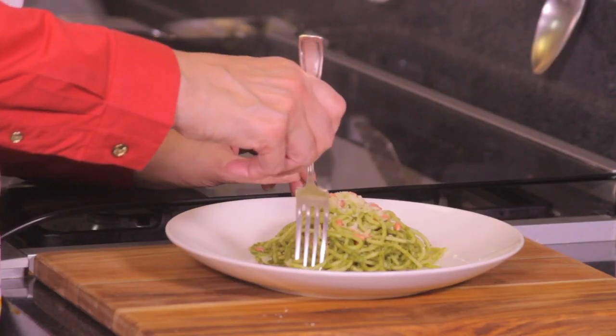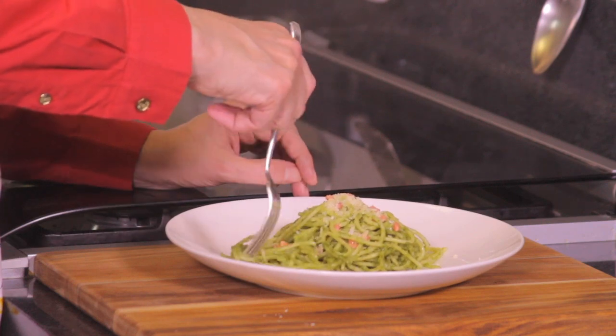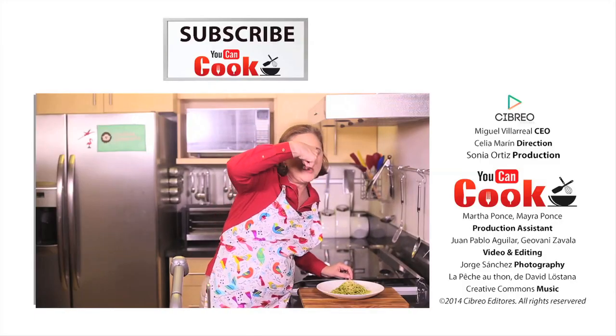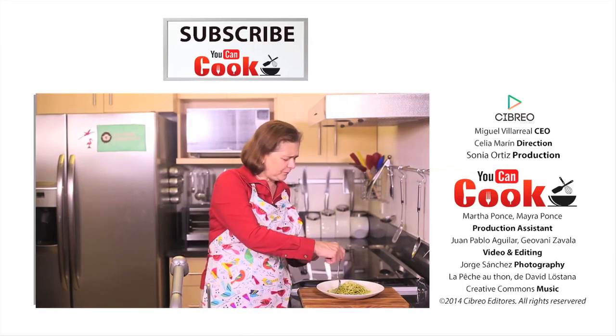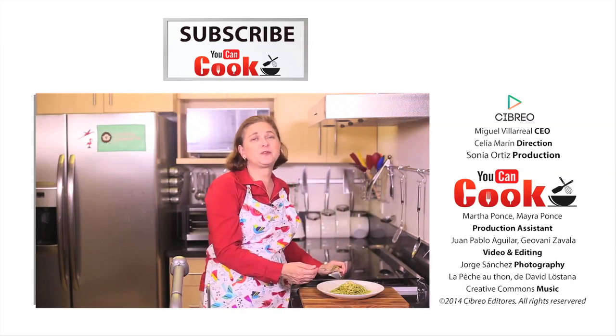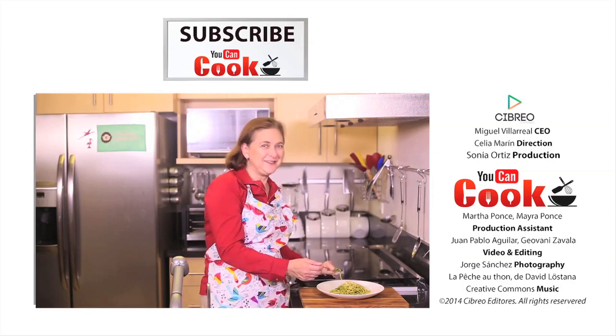Let me try it and I'll tell you how it went. This is really delicious! If you like it, give us a like. Make sure you subscribe to 'You Can Cook,' where we publish five recipes per week. See you next time!